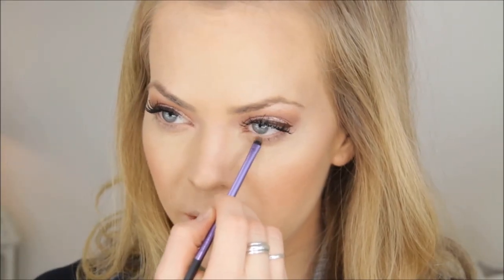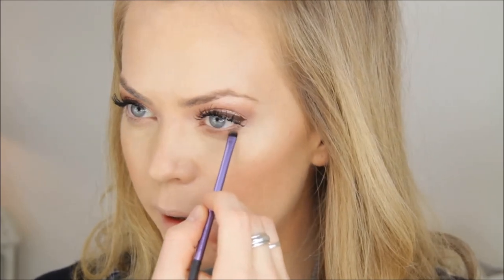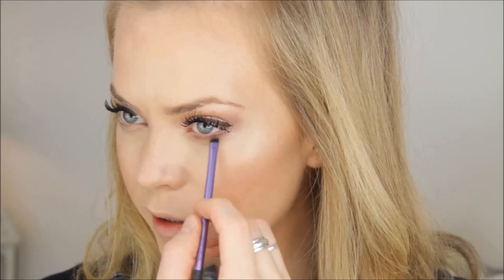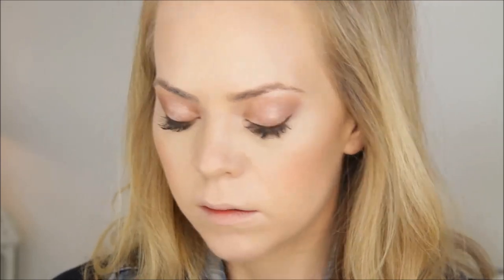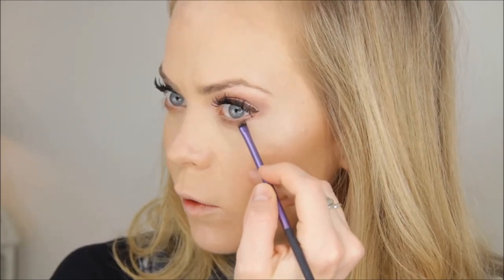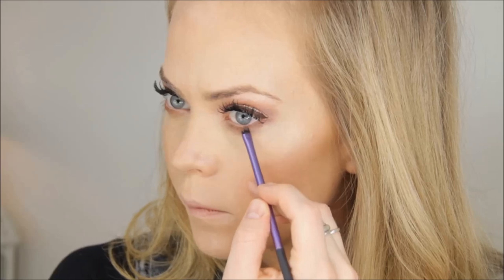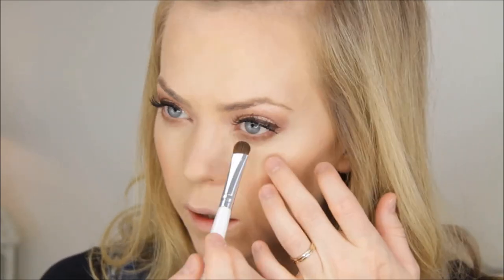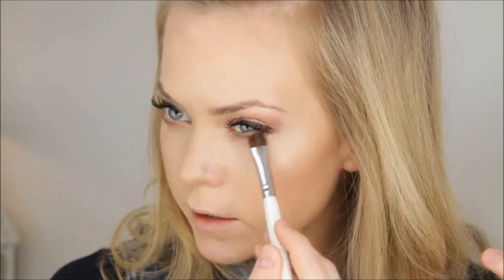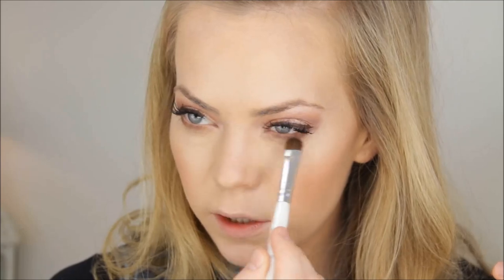For my lower lash line I'm taking Mac Texture and placing it from the beginning of my lower lashes to about three-fourths toward the back. Then I take Swiss Chocolate to finish that last quarter of the line, blending the two colors together. I use a regular shadow brush to blend out the line so it's not harsh — it creates more of a smoky effect.